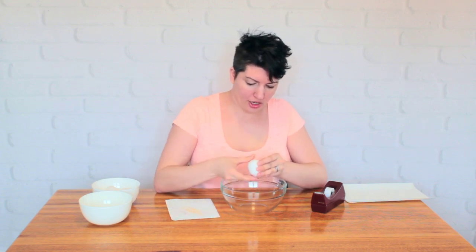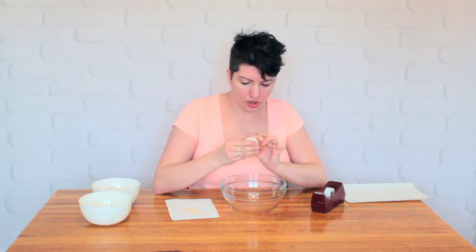Then what you need to do is cover the holes with your fingers and shake the egg. You've got to break the yolk up — you basically have to scramble it in the shell so that all the membranes that are in there holding the egg together are broken up.